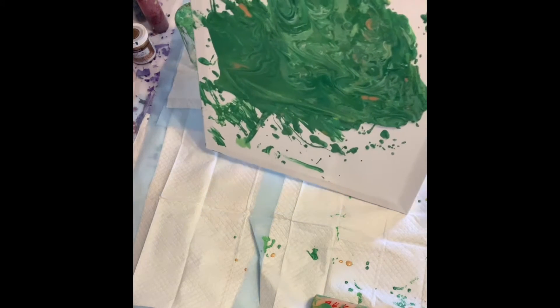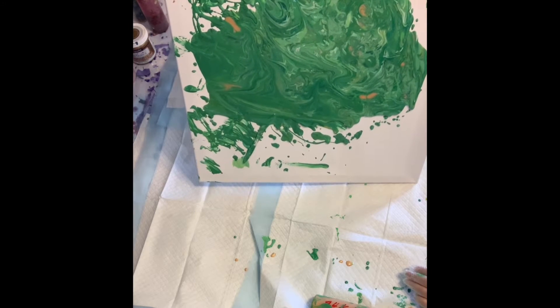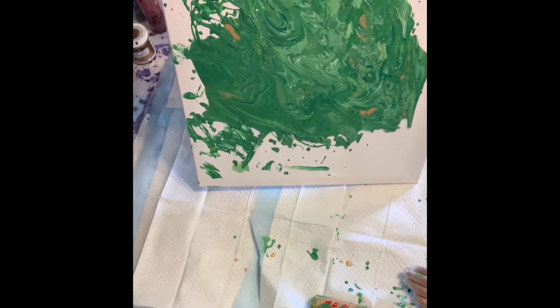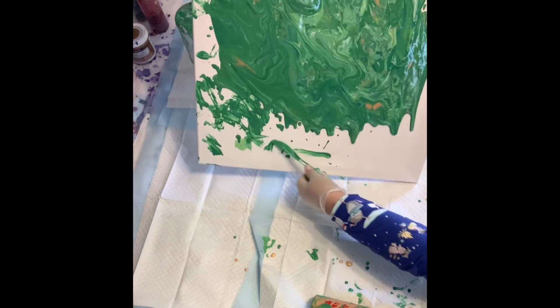It's naturally occurring but in very small amounts in one place, so it would be super difficult to capture a whole gram of it.